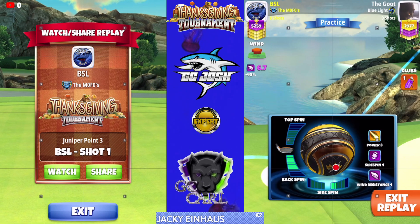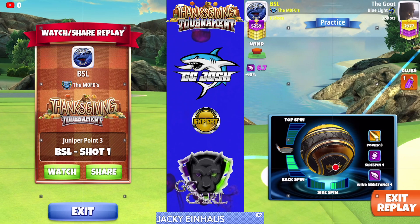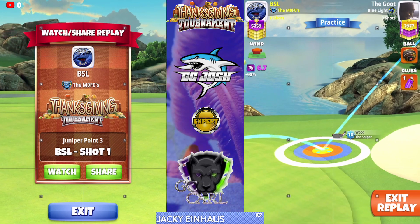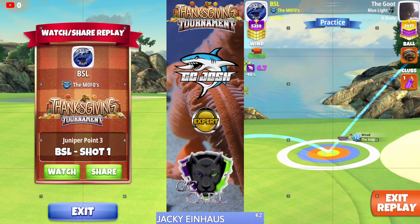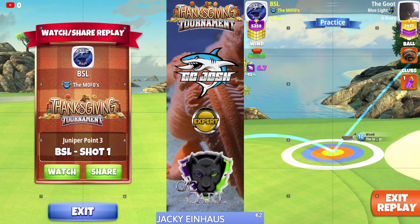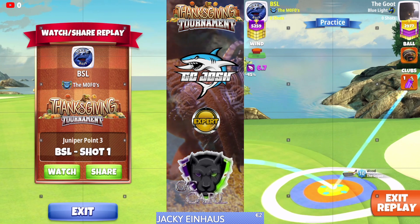So if your wind is between 4.9 and 5.7, you play this with six backspin and 1.7 right spin. Wind between 5.8 and 6.6, you play this with six back and 1.6 right spin. Wind between 6.7 and 7.5 is six backspin and 1.5 right spin.